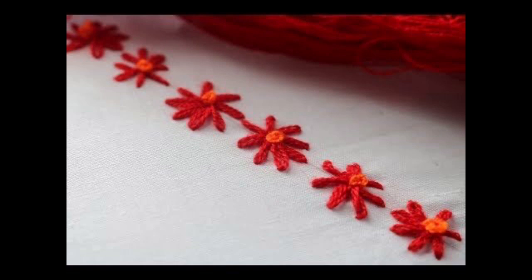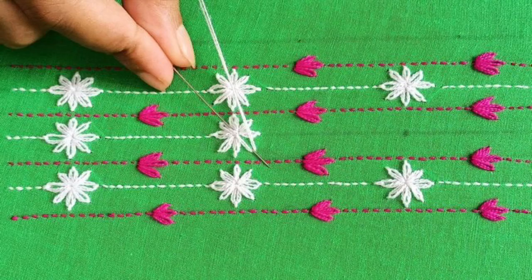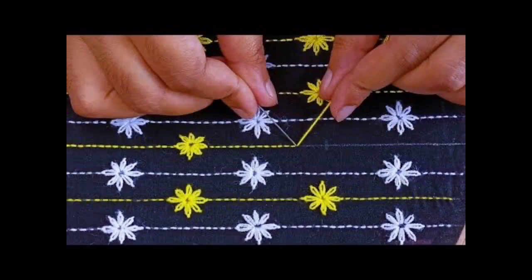Those who are absolute beginners and initiators — those who don't know the art of embroidery and want to learn — then lazy daisy is the only stitch with which they could give a kick start to their career in hand art and handmade crafts.